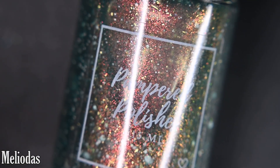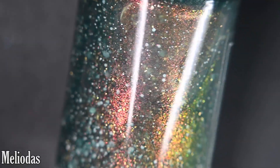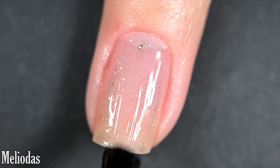Up next we have Meliodas, and this is a teal tinted jelly base loaded with a red to green aurora shimmer, gold flakes, and a mixture of white glitter. Here's our first coat of Meliodas.